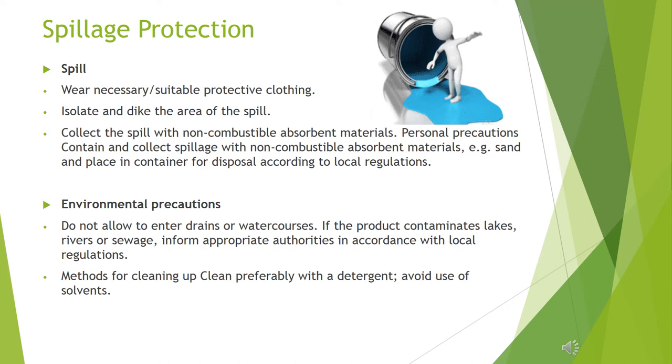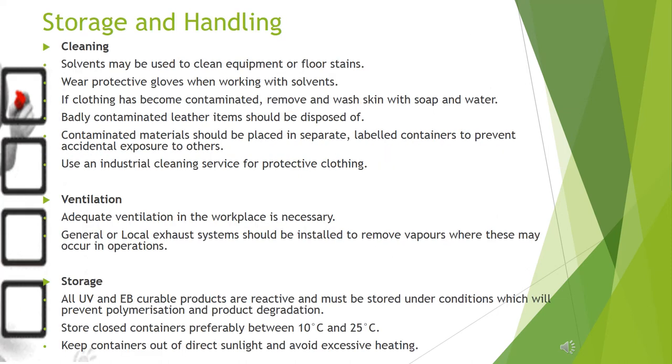Methods for cleaning up: clean preferably with a detergent; avoid use of solvents. When cleaning, wear protective gloves when working with solvents. If clothing has become contaminated, remove and wash skin with soap and water. Badly contaminated leather items should be disposed of. Contaminated materials should be placed in separate, labeled containers to prevent accidental exposure to others. Use an industrial cleaning service for protective clothing.